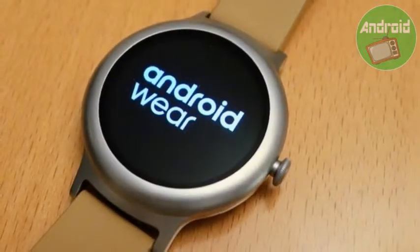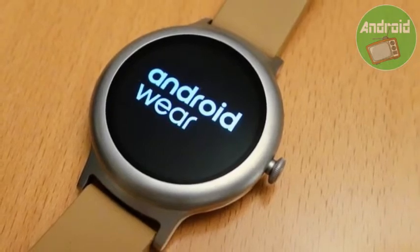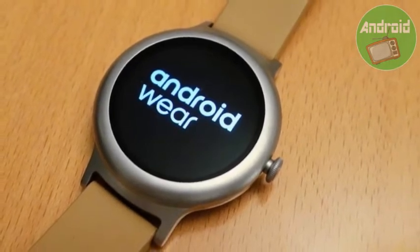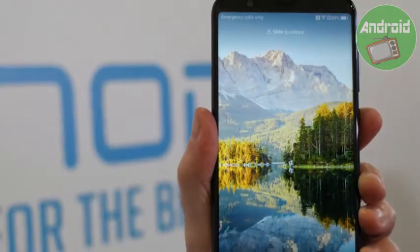On your phone, you'll be prompted to activate Google Assistant. Scroll to the bottom and tap Yes, I'm in. Once you're all set up, press and hold the power button again on the Huawei Watch 2 to launch Google Assistant and begin speaking.